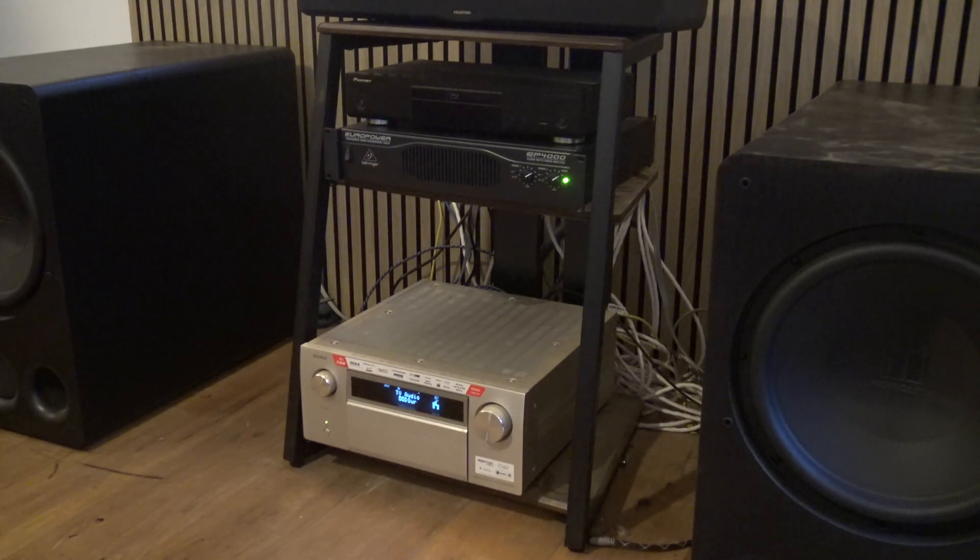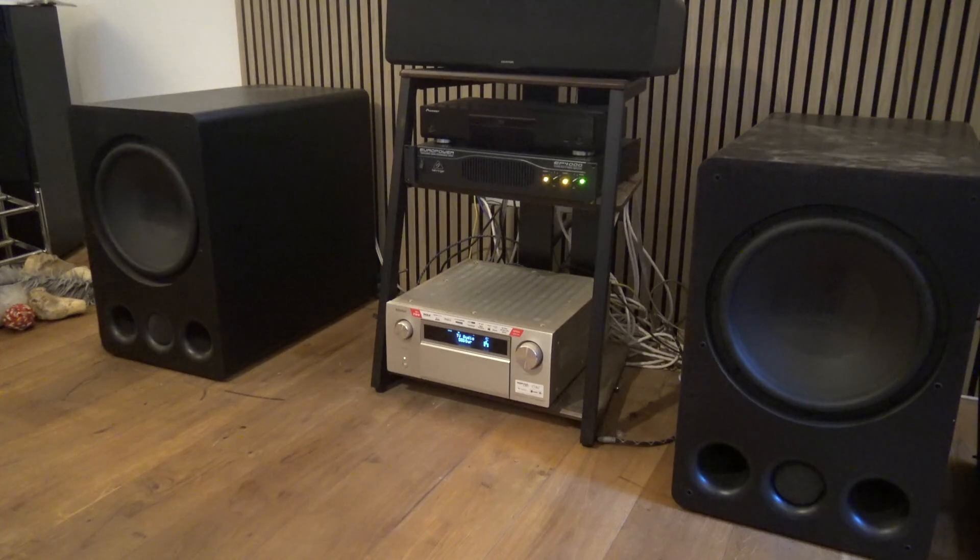I haven't done any form of Audyssey setup — I've literally just put it all in and pressed play and it is definitely working. I still need to go through and complete a proper setup, but this is how I have overcome the issue with my Monoprice subwoofers not working. I hope this is of some use to somebody else, and if anyone's got any helpful suggestions of things we can do to improve it, I'd like to hear. Thank you.